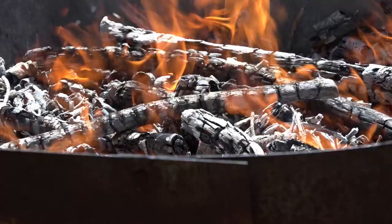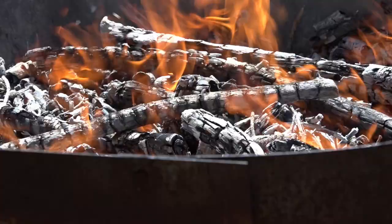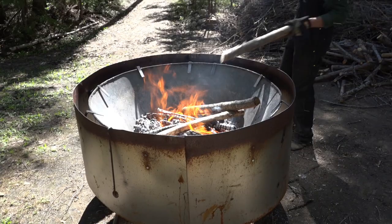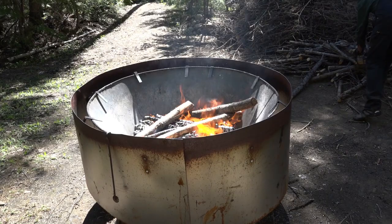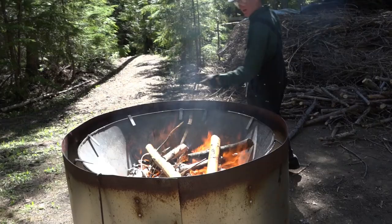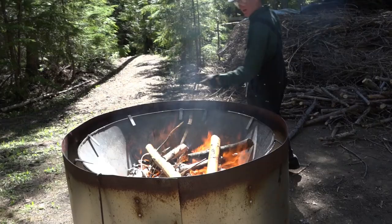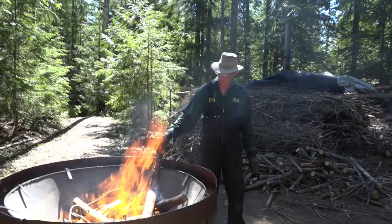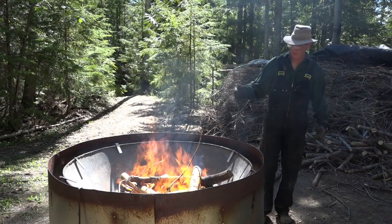Now the kiln is full enough that I can start adding the larger pieces and they need some time to cook. I'll try to put in as many of them as I can at this stage and they will have air space between them. It's important to arrange the pieces so they're not lying parallel up against each other and not lying against the edge of the kiln. You don't want pieces to go in like this because they won't char properly — they need to be pointing inward somehow, away from the sheet metal.